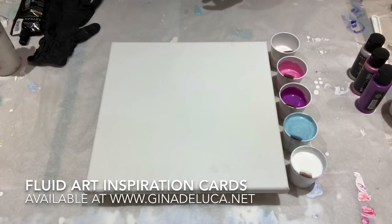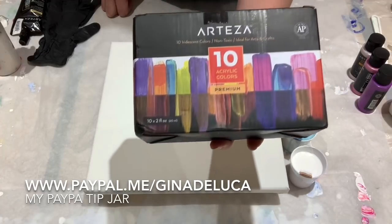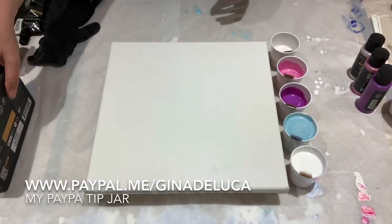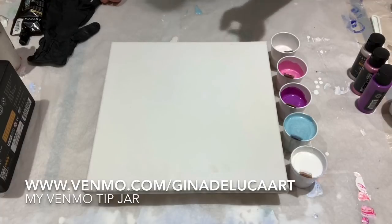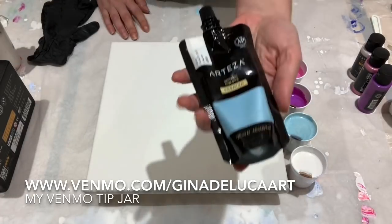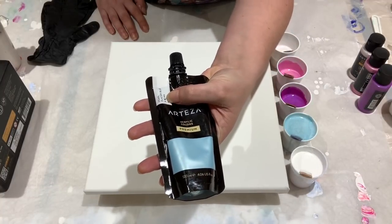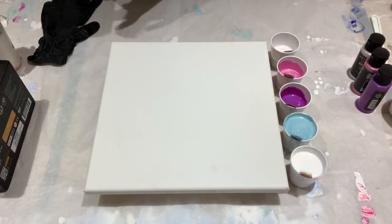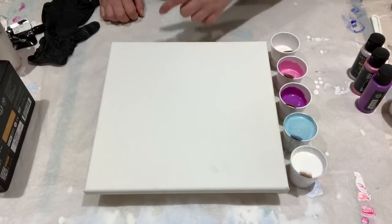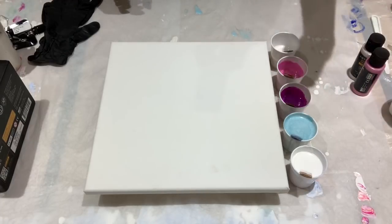Today we'll be doing a straight pour. I have the Arteza iridescent acrylic paints — these have a matte finish. I'm going to see what happens in a straight pour, will they sell? Not sure. This is the color I'll be using for my background: Arteza Pearl Glacier Blue. I've never actually tried a straight pour with a metallic as the background, so we're experimenting today. At the very least the colors are pretty, so that should work out.